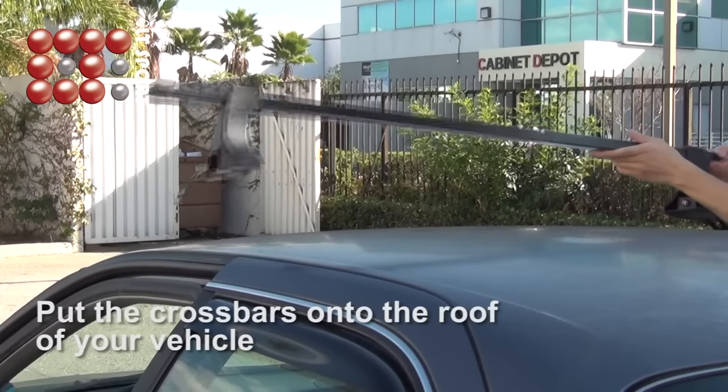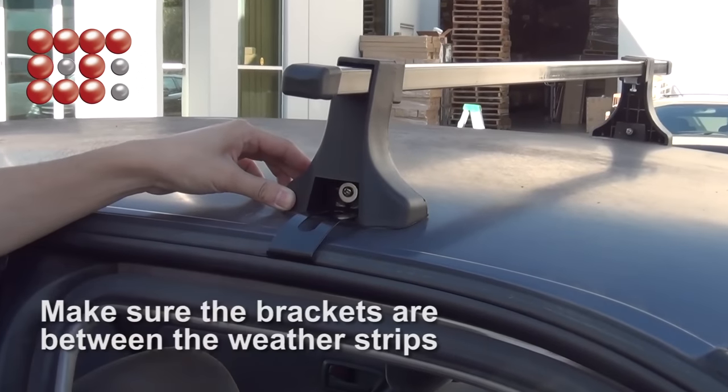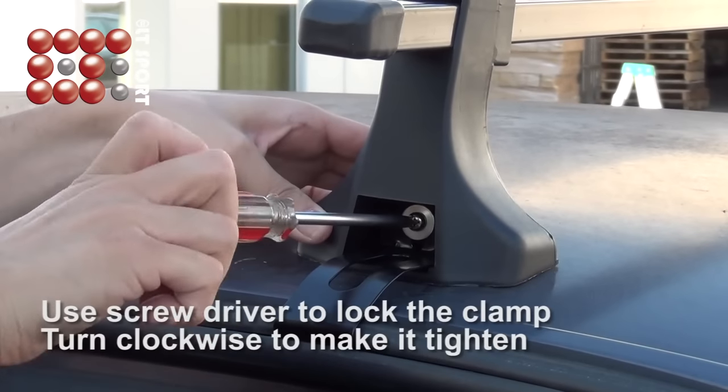Now you can put the crossbars on top of the roof of your vehicle. Make sure the brackets are between the weather strips. Use a screwdriver to lock the clamp.